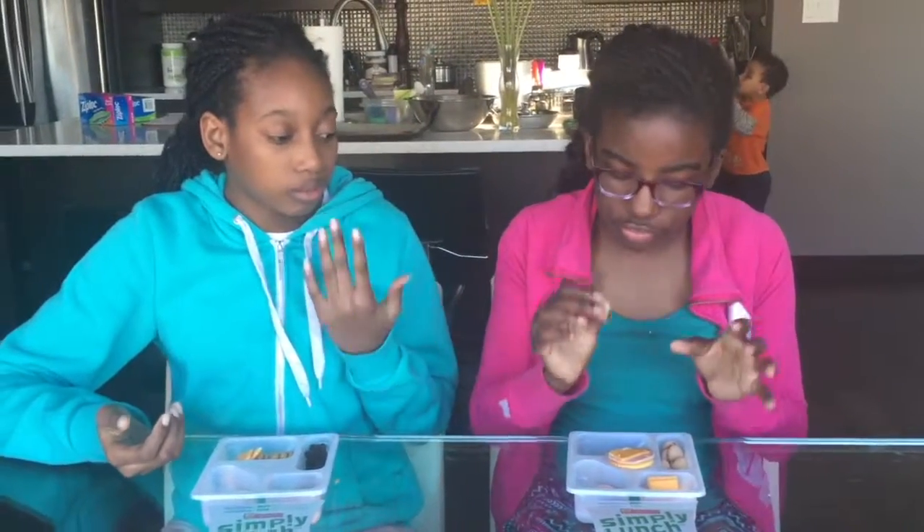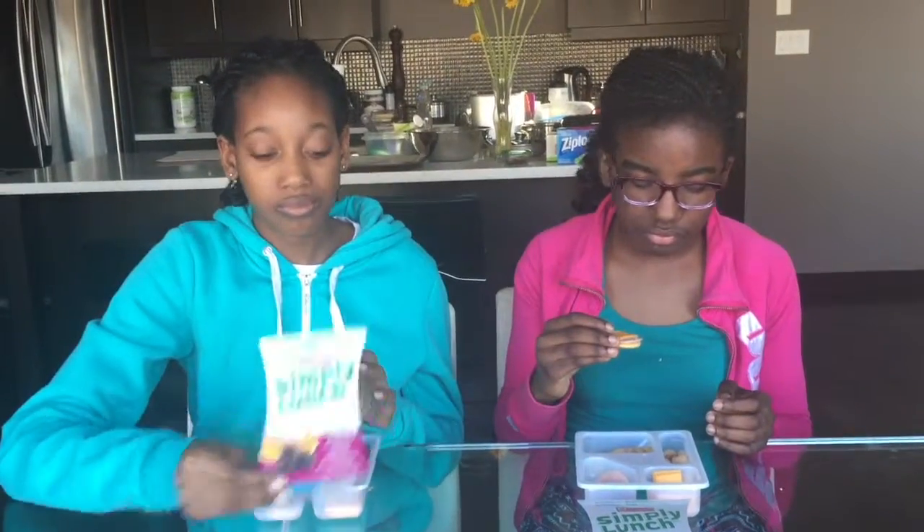You guys are teenagers in high school — would you definitely take these for lunch at school? Definitely. Like you don't even have to put it in a microwave. Grab it and go. I'm not a big fan of healthy stuff. Okay, Gift you had the turkey, Cece you had the ham — now you guys are gonna switch. One, two, three — switch.